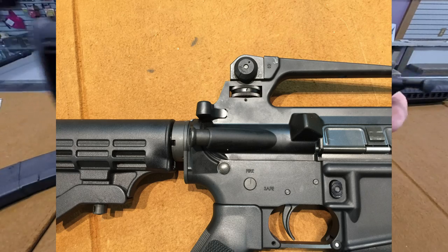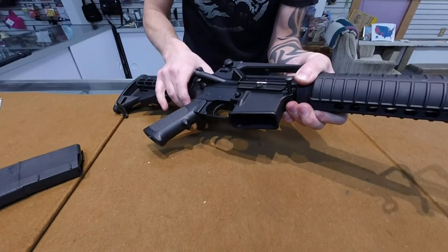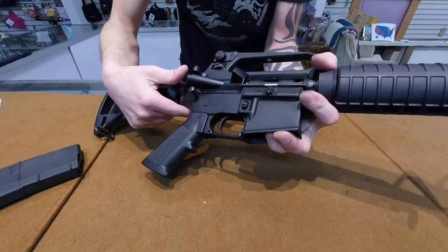What is a forward assist and when should you use it? The reason you need your forward assist is because for whatever reason, if your bolt gets locked to the rear or will not go forward, you cannot disassemble your firearm. Even with both the pins out, it will not slide out.